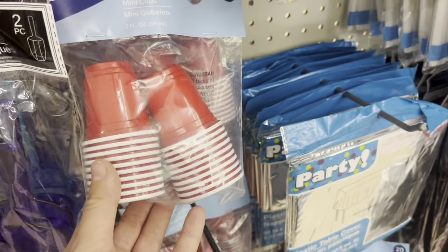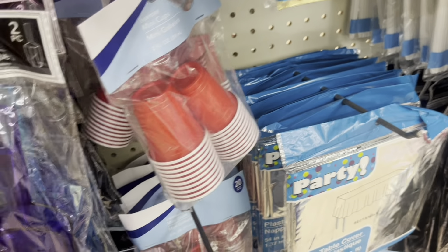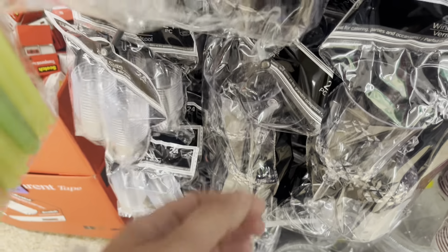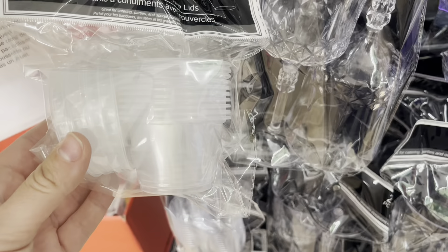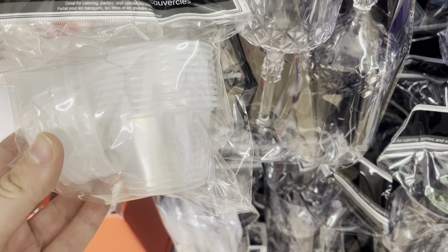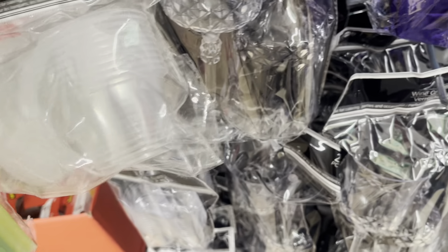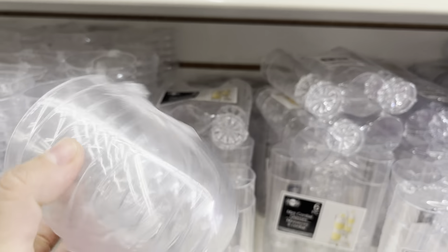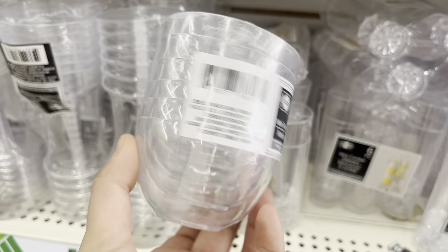Now we're not in the seasonal aisle anymore, which means the items I'm about to show you are available all year round. The shot glasses are super cute and perfectly sized for 18-inch dolls. These condiment containers could be Tupperware for your 18-inch dolls — you can put salad in there or whatever. These appetizer plates are perfectly cute and adorable, and these would make great salad bowls.